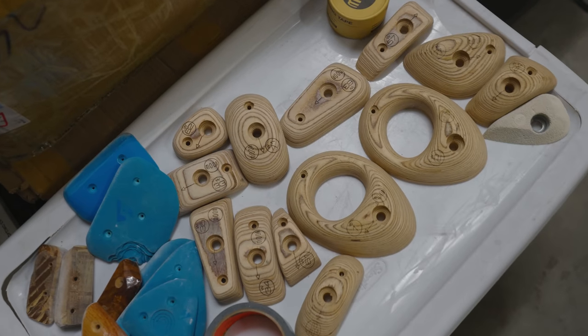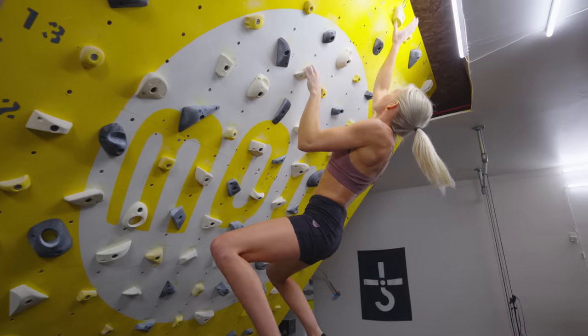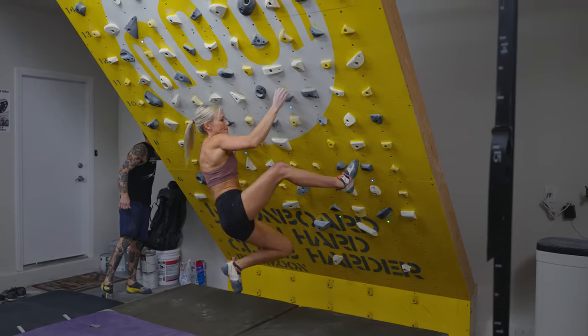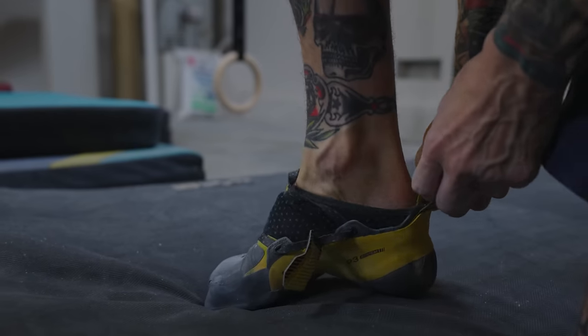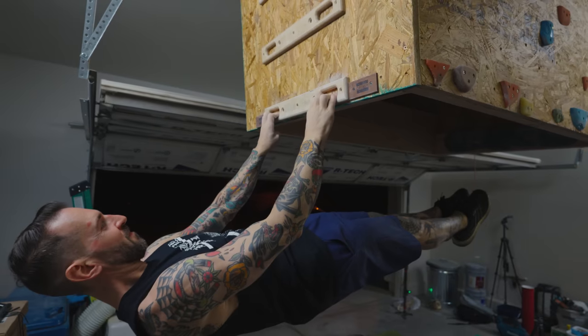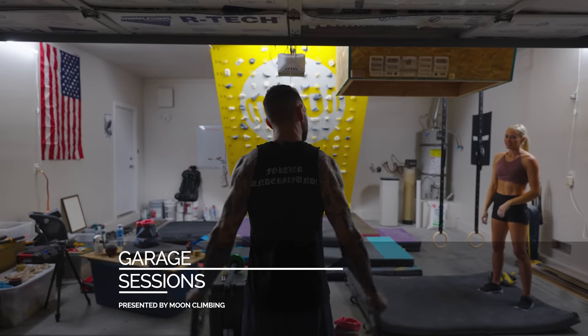What's up everyone, I'm Ravioli Biceps. Welcome to my garage at an undisclosed location — redacted, unavailable, not on a map. I invited Sierra over to have a board session here and get after it. Sierra, I haven't seen you in a minute. I feel like you've been climbing outside a bunch, you've been crushing. What have you been up to? What's your training like?